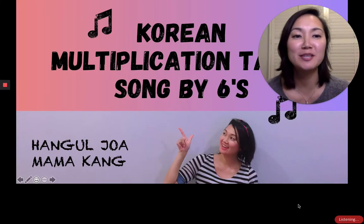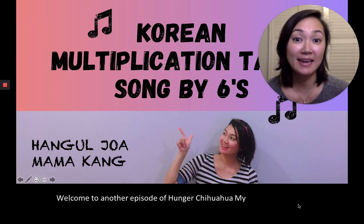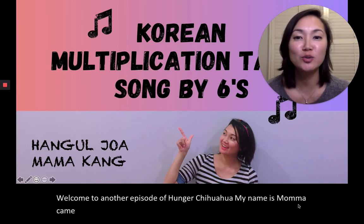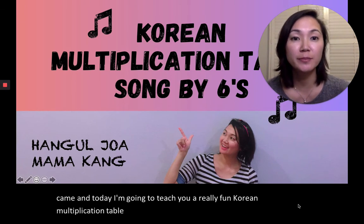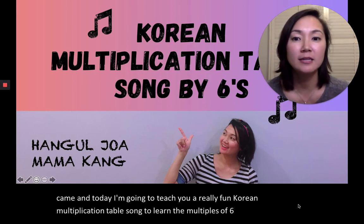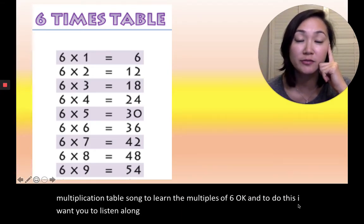Hi, everyone. Welcome to another episode of Hangul Chua. My name is Mama Kang, and today I'm going to teach you a really fun Korean multiplication table song to learn the multiples of six. I want you to listen along the first time and afterwards follow along.